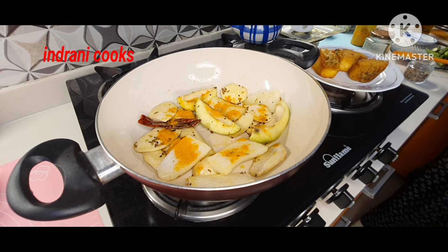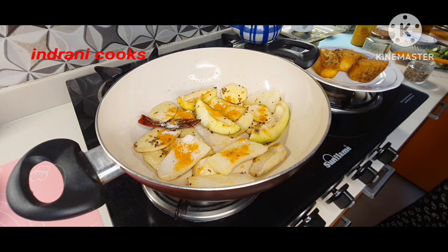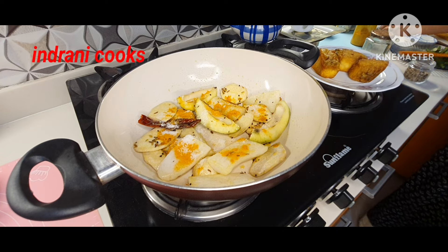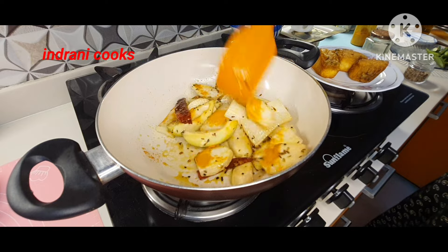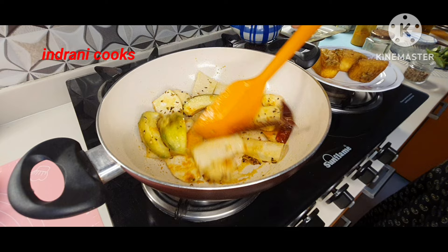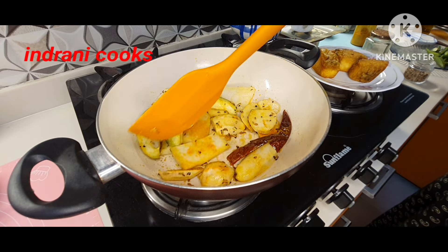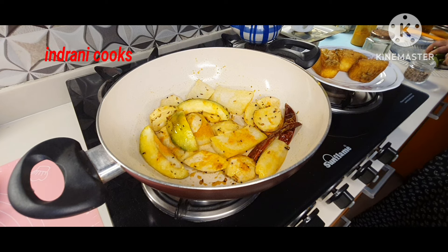This dish has very few ingredients — you can see the spices are minimal, almost no spice at all, only turmeric and salt. But try this once; it is a wonderful, perfect dish for summer. In a summer afternoon lunch you can have this with steamed rice.